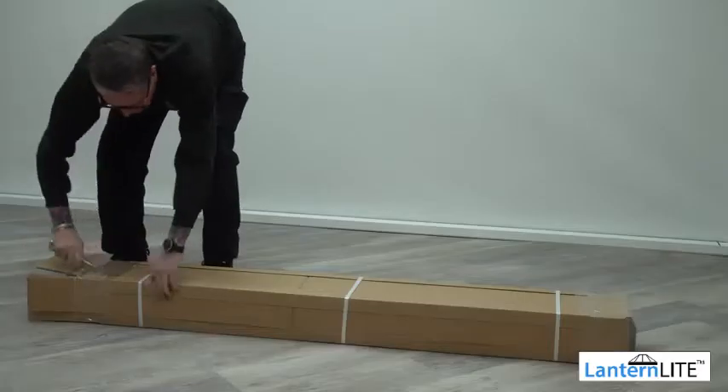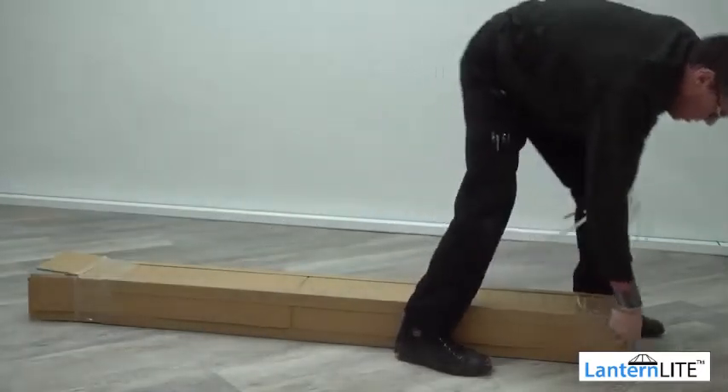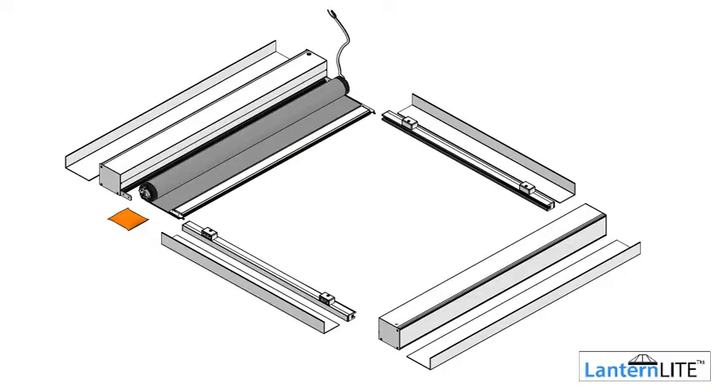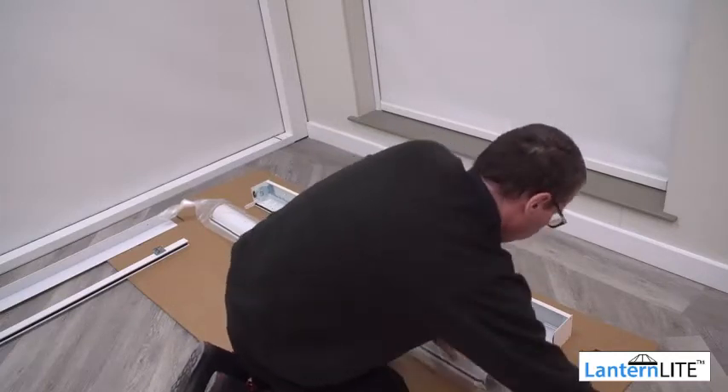The first step is to unpack your blind from the box. Take care not to dispose of the packaging immediately, as you will need the corner supports during installation later on. Take your blind out of the box and lay all the parts out on the floor. Ensure the floor is clean. You can open out the cardboard boxes and lay them on the floor to protect it.